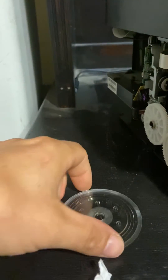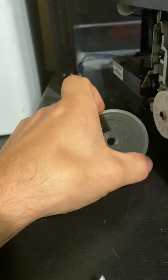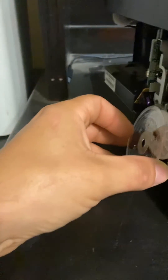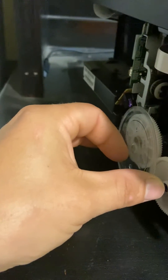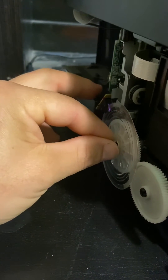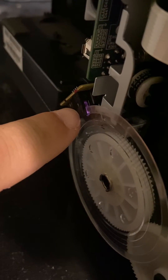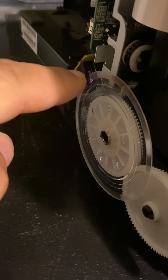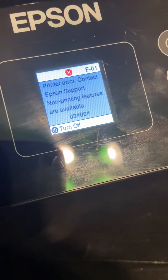That was still happening, and I realized that this clear plastic part was not where it should be. The problem was the paper pushed this off, and it fits right there — it fits up inside this little piece right here. If it's not in there, if it's stuck out to the side, it's not going to be able to detect that it's spinning. That's the error code you get.